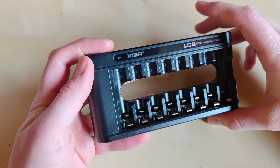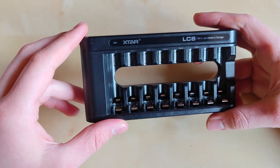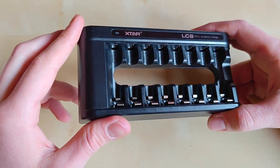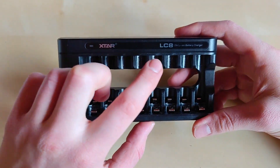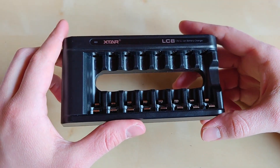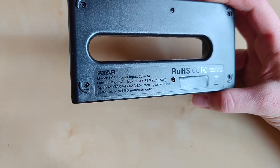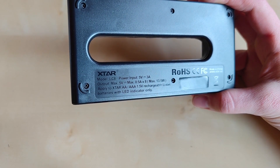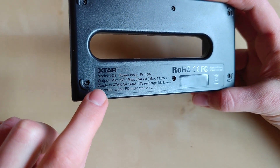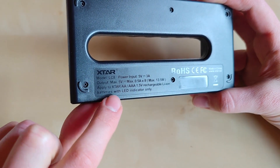The charger itself is made of high-quality plastic with a matte finish and has eight individual slots designed to accommodate either AA or AAA batteries. However, keep in mind this is a LiIon battery charger, so I wouldn't advise charging regular NiMH batteries in it. On the rear there are specs about the charging current and input, along with a note that you should only use this charger with AA or AAA 1.5V rechargeable LiIon batteries.